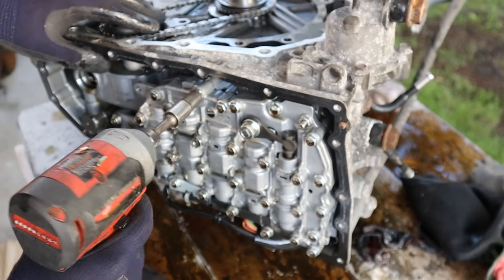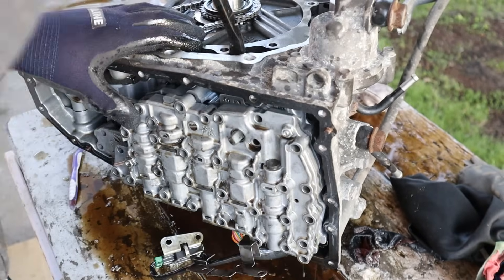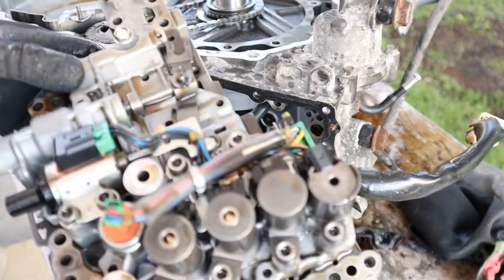Next up I'm going to remove the valve body. I'm going to remove the nut for the manual valve and then remove the valve body itself. There's the valve body — I'm going to take a look at this in a bit.